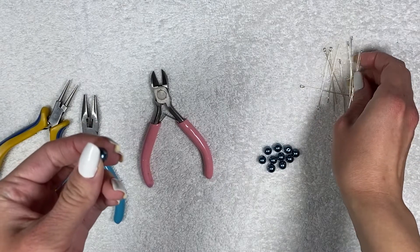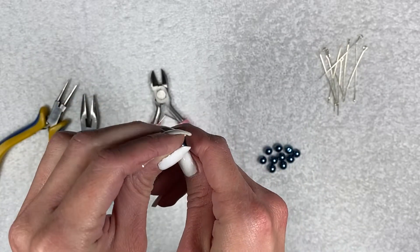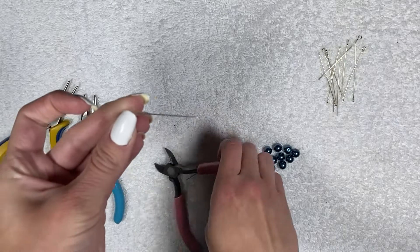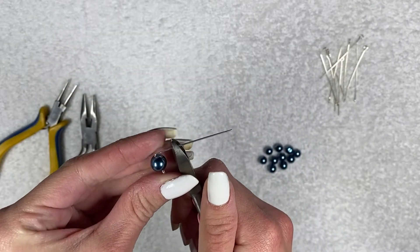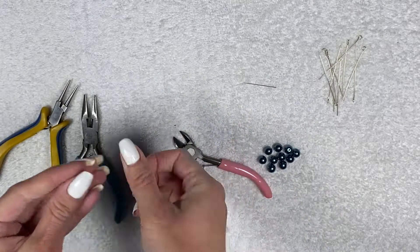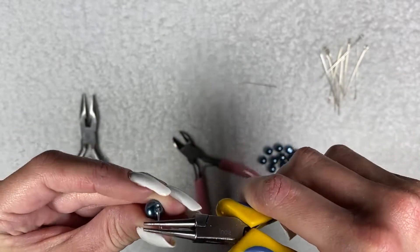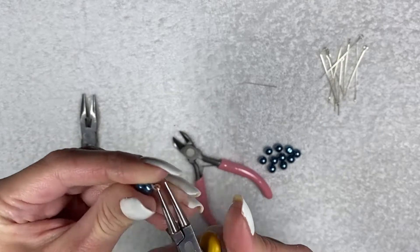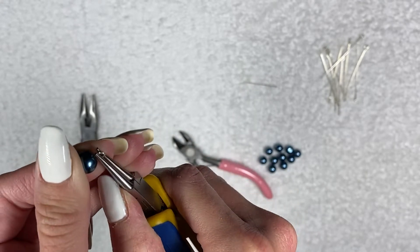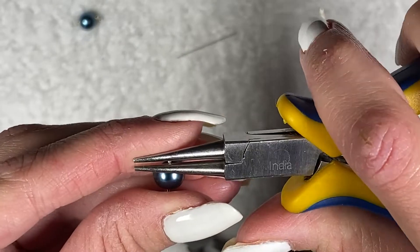First, we're going to take our beads and string them onto the wire. Right now all you need is the wire cutters and the round nose pliers. Once you string the bead on, you're going to bend the wire at a 90 degree angle — you can do this with your nail or with pliers. Then take your wire cutters and cut it to a fourth of an inch long from the bend. Save the extra wire to use for other beads. Then take your round nose pliers, put them on the tip, and roll away from you to create a loop. Continue this with your 10 other beads, so you should have 11 beads on wire with two loops on the ends.